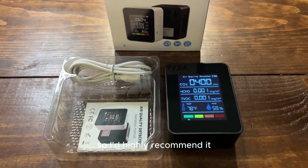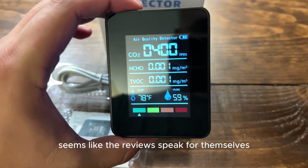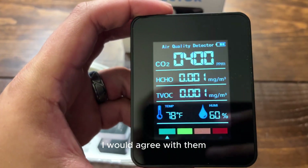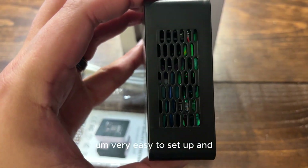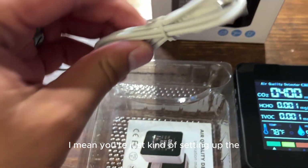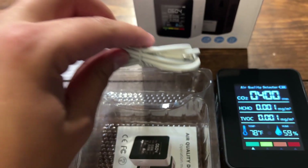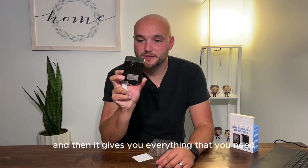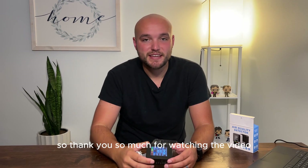I'd highly recommend it. The reviews speak for themselves — it looks like a great product and I would agree with them. Very easy to set up. You're just setting up your air quality monitor so you can measure everything, and it gives you everything that you need. Thank you so much for watching the video.